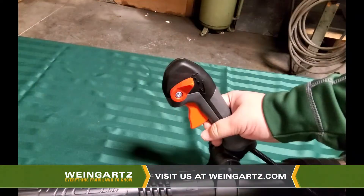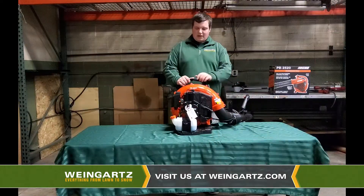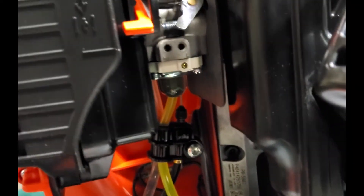Your first step is you want to grab the throttle lock and push that down into the on position. Next you want to locate the choke and flip that up into the cold start position. Now you can push in the primer ball three times, get that fuel flowing in there.